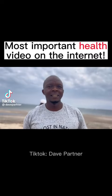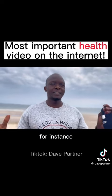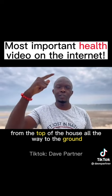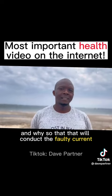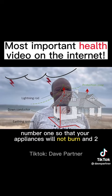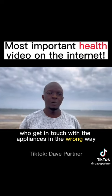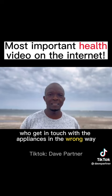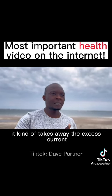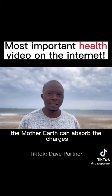Have you heard about earthing? When you have a house, they usually put a conductor — a metal — from the top of the house all the way to the ground. Why? So that it will conduct the faulty current into the ground: number one, so that your appliances will not burn, and two, so that human beings who get in touch with the appliances in the wrong way will not get an electric shock. It takes away the excess current and puts it into the earth — the mother earth can absorb the charges.